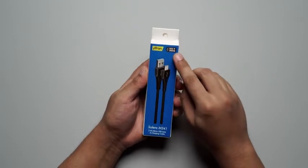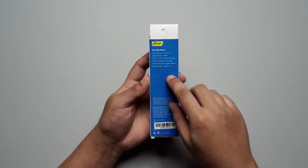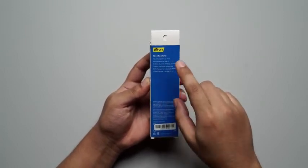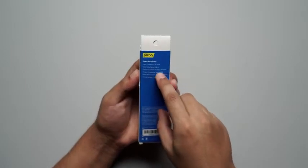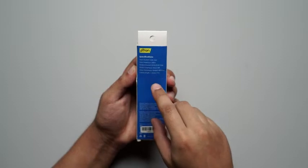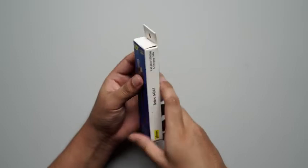When we flip the box to the back side, we can see some of the specifications mentioned, like the input current which is 3.5 ampere max and the output current which is 2.4 ampere max. The data transmission speed is 480 Mbps and the cable length is 1 meter.